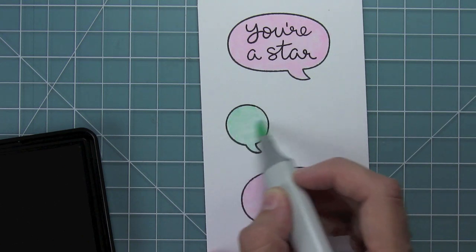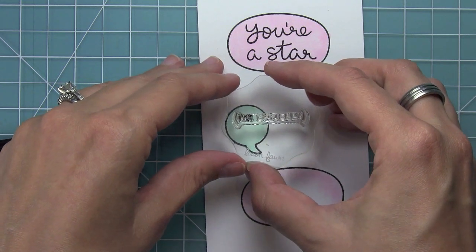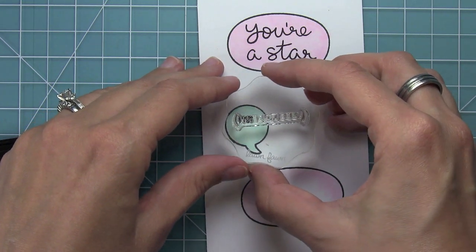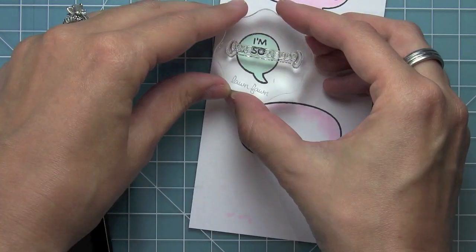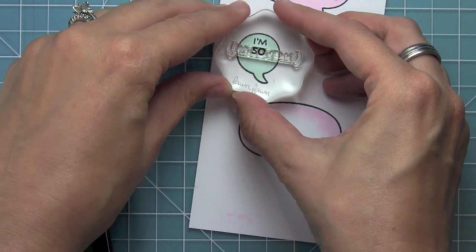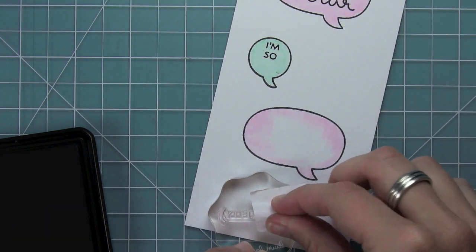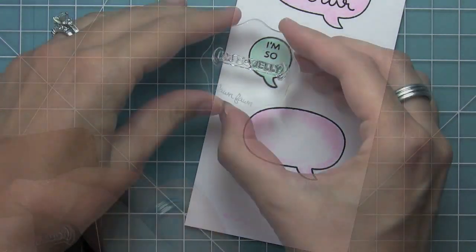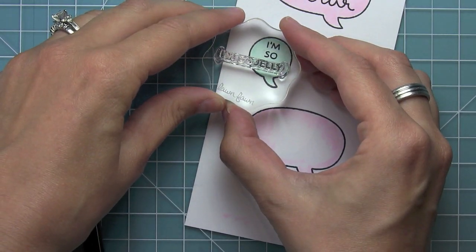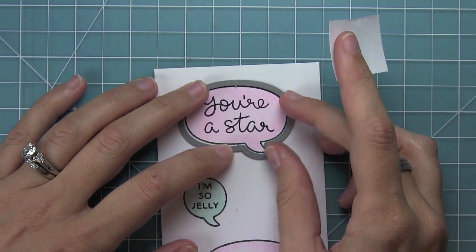Here I'm just finishing coloring the word bubble with the BG10 marker. Now I can do the same idea with the 'I'm so jelly' sentiment. The parenthesis is so close to the 'I'm' that I had to wipe it off with a little towel. I used post-it note tape to mask off the 'I'm so' part, then inked up the whole 'jelly' and parentheses and just wiped off the parentheses with a rag, so I was able to stamp it like a stacked sentiment.